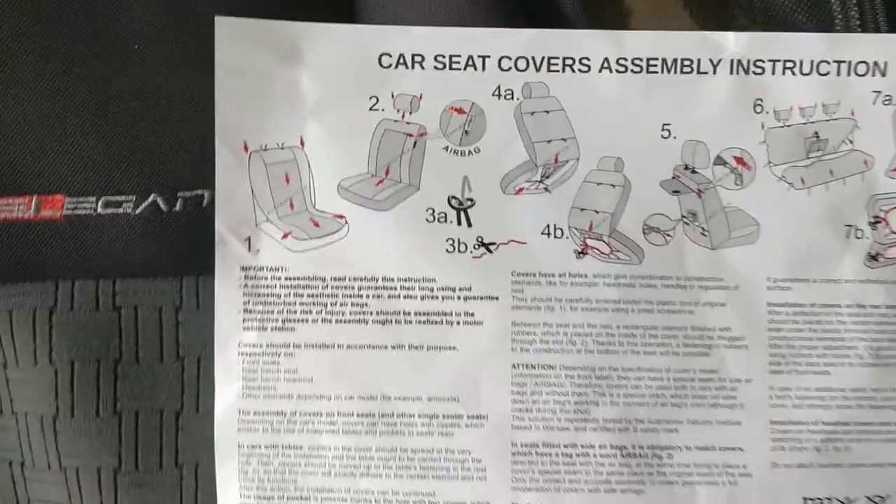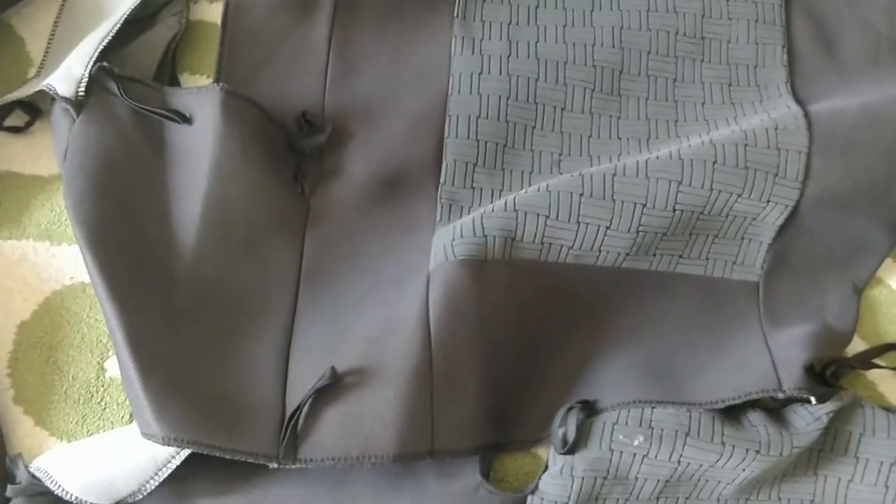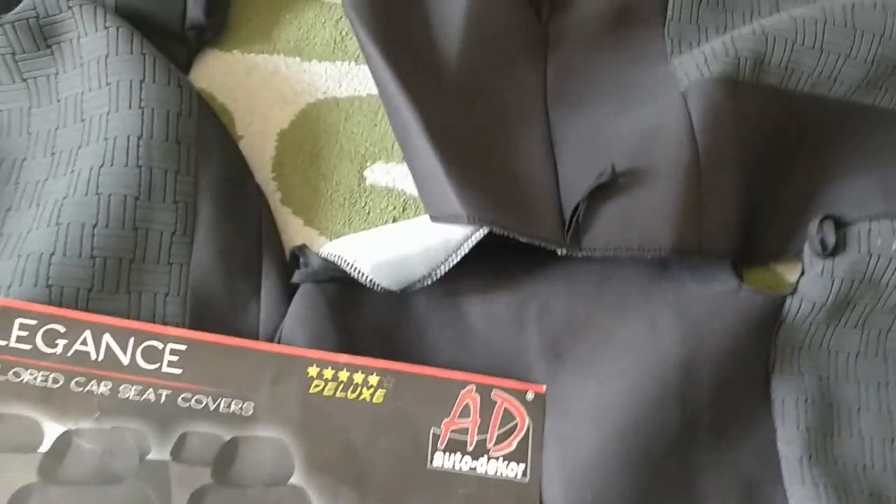It fits only the Ford Focus apparently. This part here where the armrest goes suits the Ford Focus because on the left side is where the armrest is, so it's not one of those ones you zip up and down and change over depending on where the armrests are.